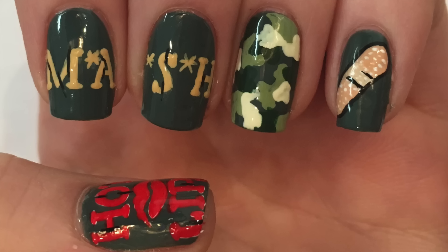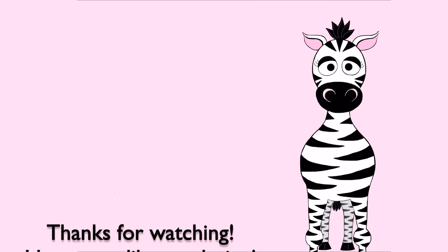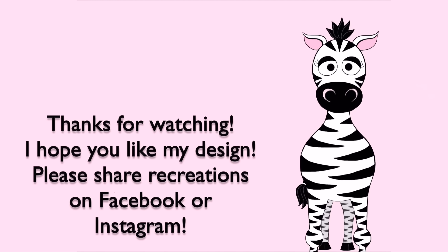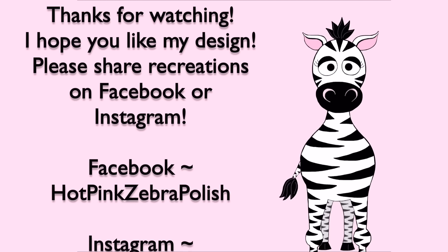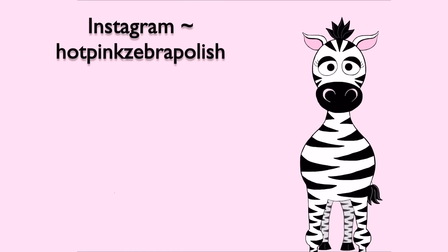Thank you so much for watching. I hope you like this design. Please share any recreations with me on Facebook and Instagram — I would absolutely love to see them. I'll see you in my next video. Bye!